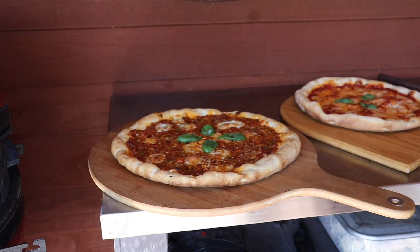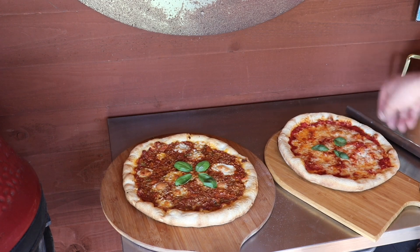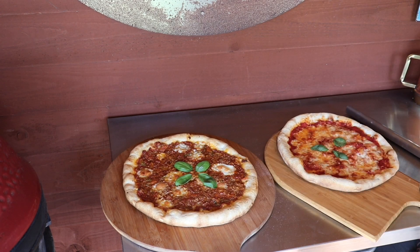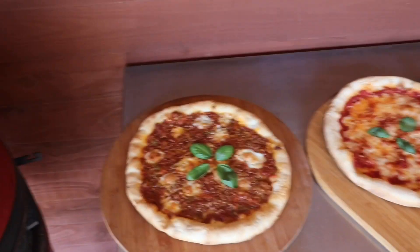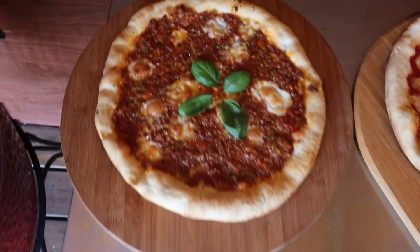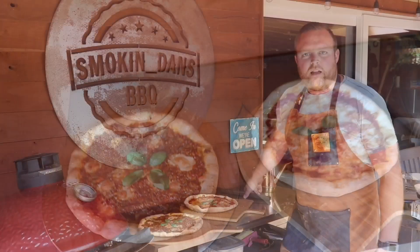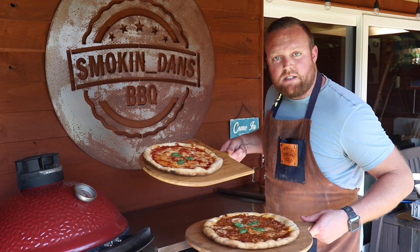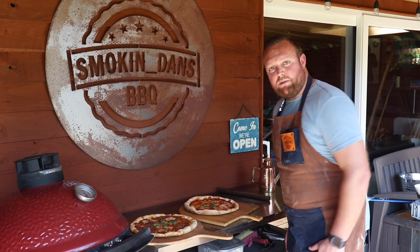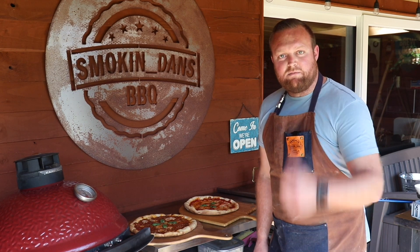So there we have it — classic margarita and our bolognese with mozzarella and parmesan cheese. Right guys, that's me done for today. Gonna be eating these pizzas for lunch. Hope you enjoyed the video. Don't forget to check out the hashtag KJ Live. I'll see you next time. Cheers.